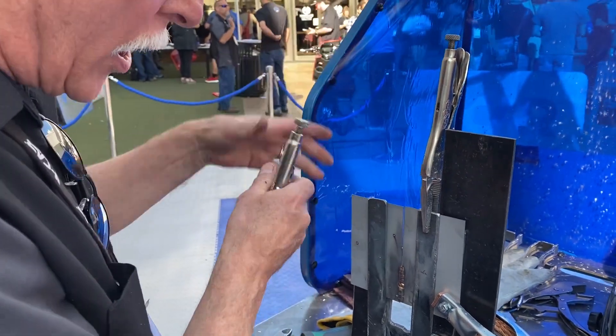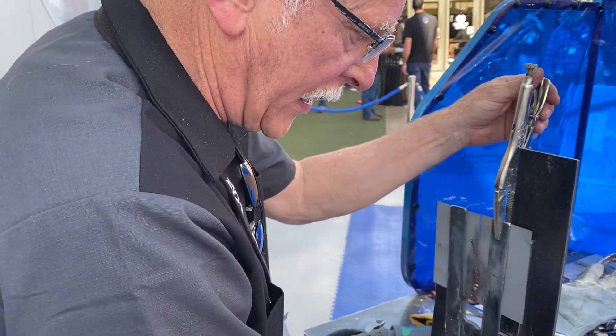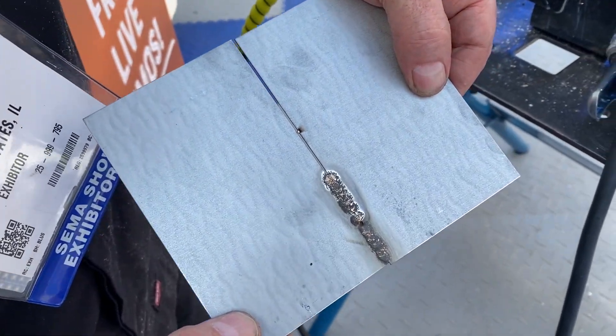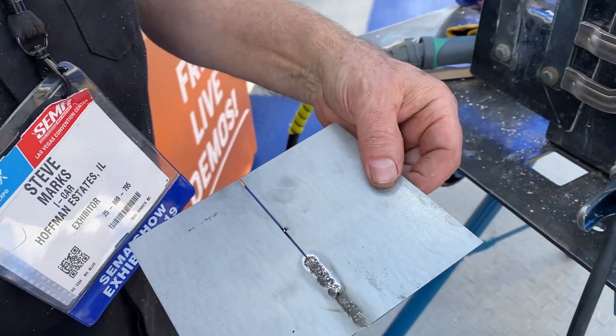Now I'll take this panel off. And once again we encourage attendees to do this — you can see on the back we have our bead on the back just like we have on the front, and that's the objective here.